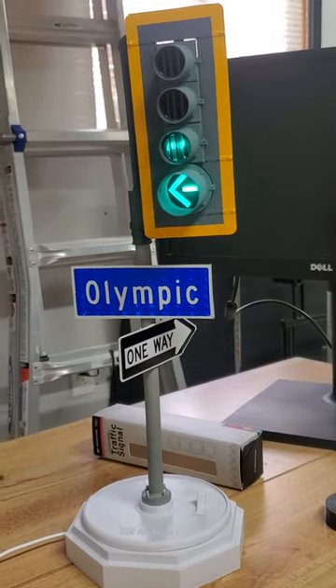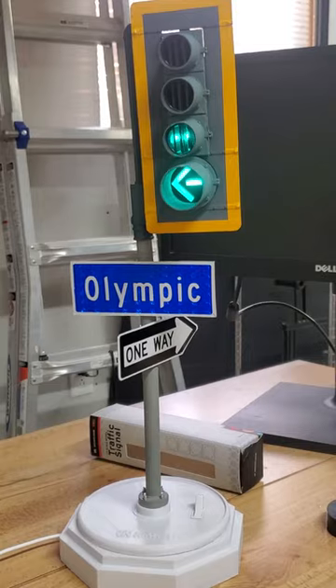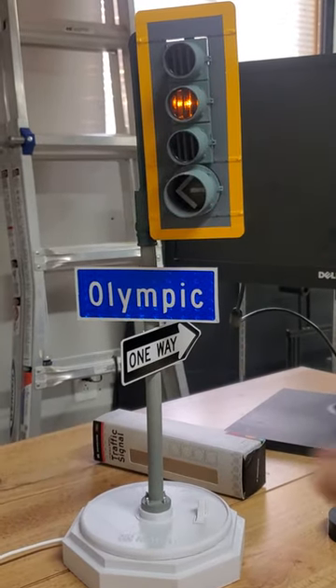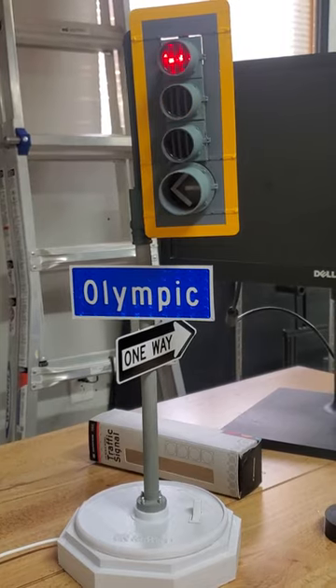It also has the one-way sign, and all of my signs on this thing are very reflective. Plus, the retro-reflective border on the back plate of this traffic signal is definitely reflective as well.